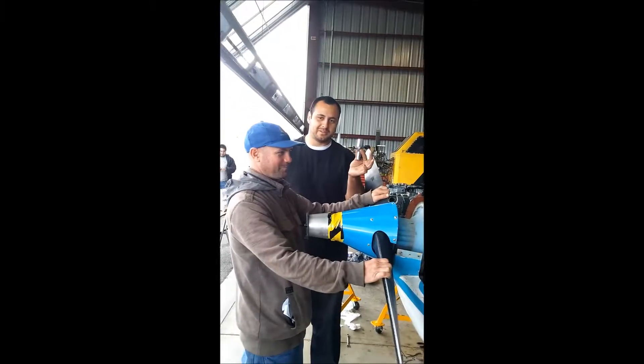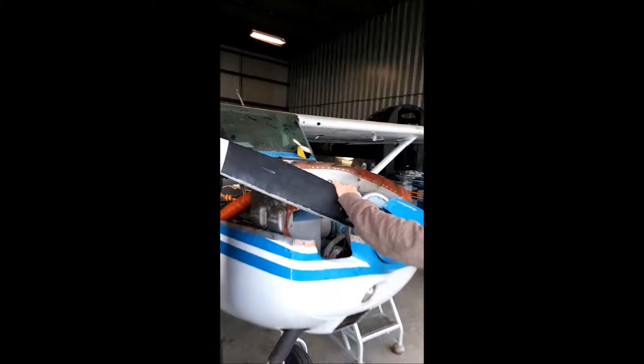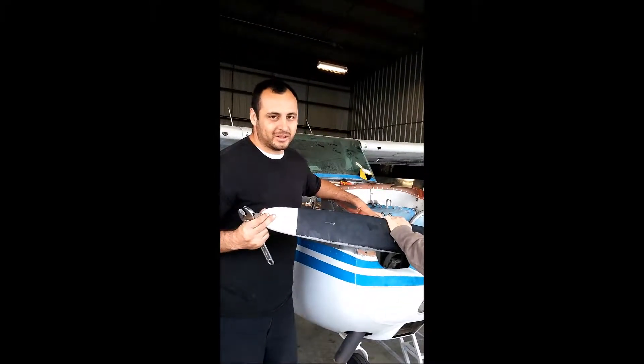You guys might have naughty minds, but this is a cylinder plug. First thing you want to do is find top dead center to time your magnetos. You want to make sure you turn in the direction of rotation and make sure it's on the compression stroke.